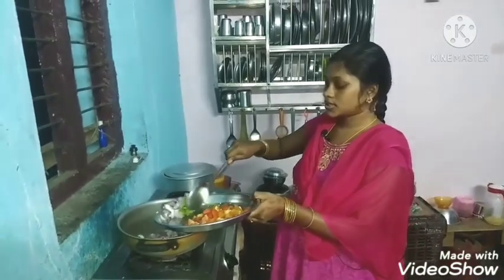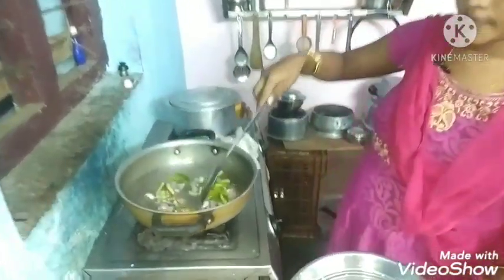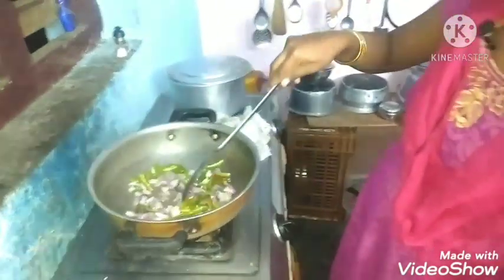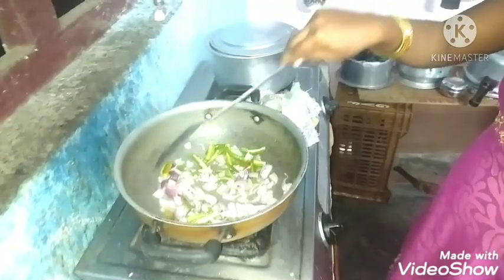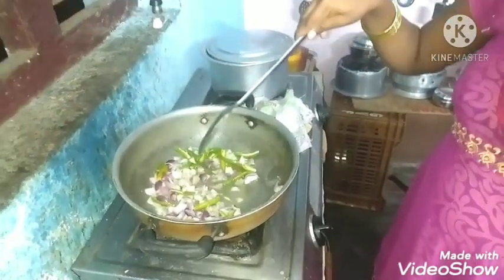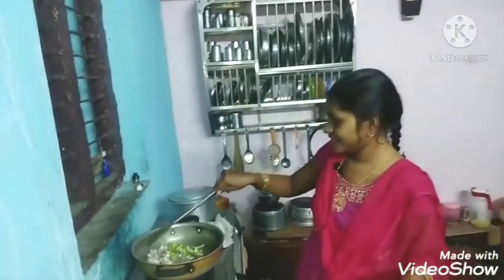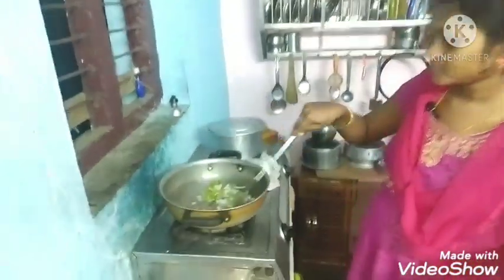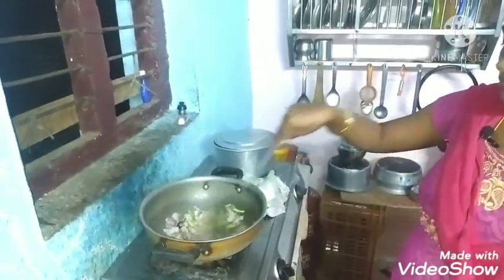Add onion, mix. Add orange oil, mix. Mix, mix, mix. Add one — 20g — mix, mix, mix.